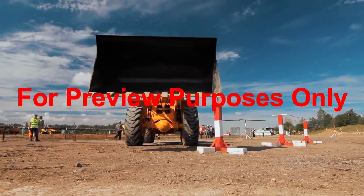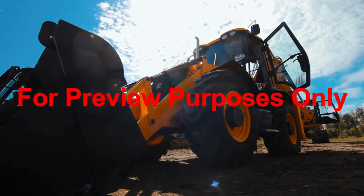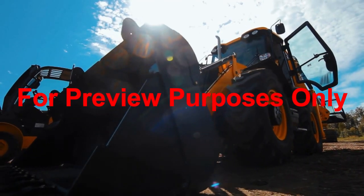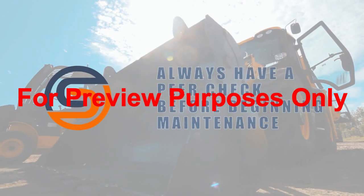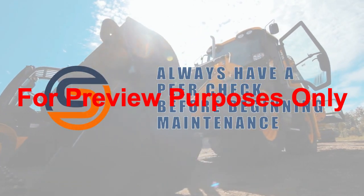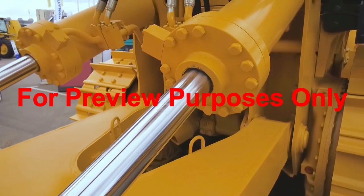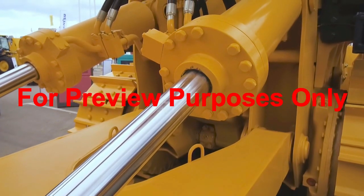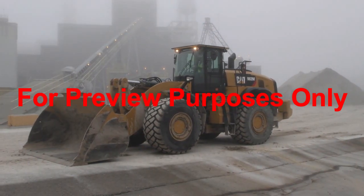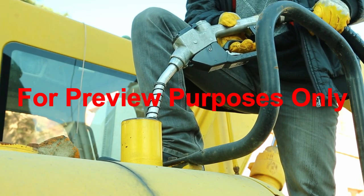One important element to also consider is when you're performing any maintenance in or under the bucket. Always be sure to properly secure and position the bucket to avoid injury. Always inspect and check that your hydraulics are working properly, including reviewing for any leaks. Always shut off the engine when refueling and run the fuel nozzle against the filler neck to avoid any static buildup of fuel vapors.